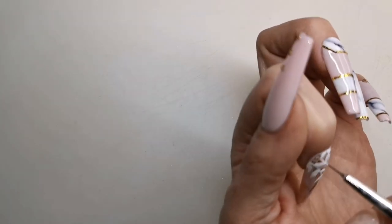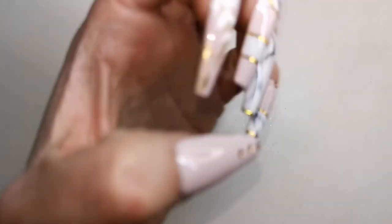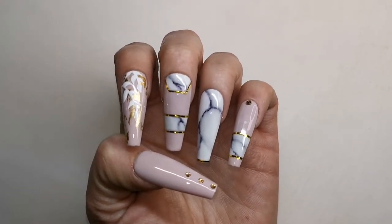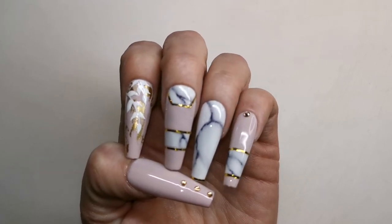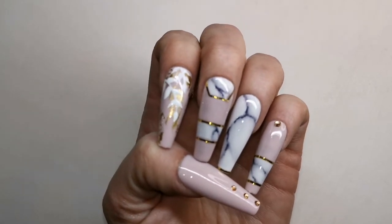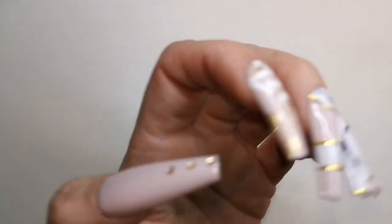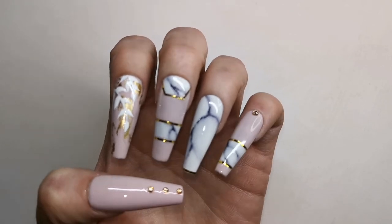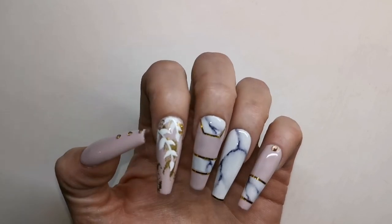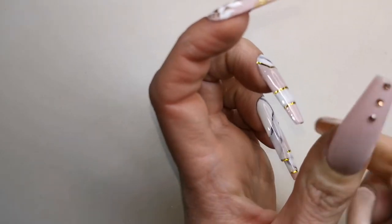So that's the leaves all painted, I'm gonna cure them for 60 seconds and that is them all done! What do you think? I really, really like that marble — as long as it took me and as much faffing as it took me, I really love it. And I really like the effect of that gold foil as well — it's a bit abstract. I'm so pleased I've done them on full cover tips because if I'd done them on extensions I'd have to file the design away when I redo my nails. This way I get to keep them and just stick them on whenever I want.